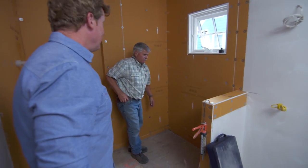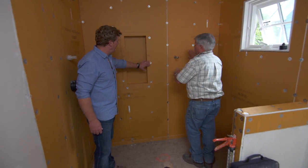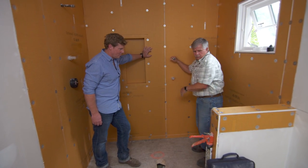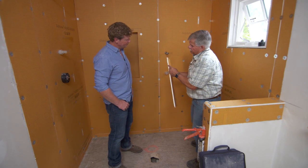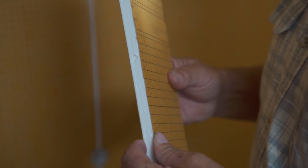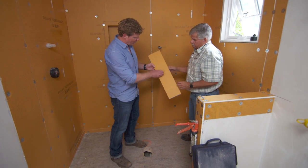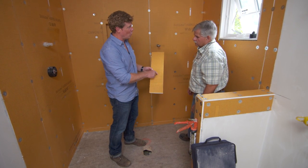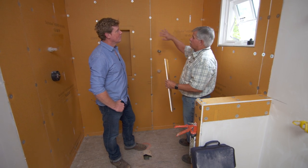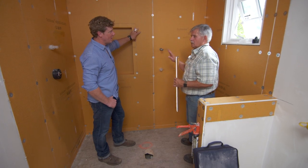Tommy explains the wall prep for tile. This is a foam board with a waterproof coating on it. We still have to tape the seams and the screw heads, but the substrate is foam — very light and really stable. You want something stable behind tiles so you don't get cracks and the grout doesn't open up. This membrane is waterproof; you can even get it in a roll and put it on like wallpaper. Once the seams are taped and screw heads are covered, it's ready for tile.